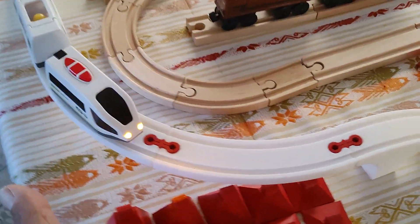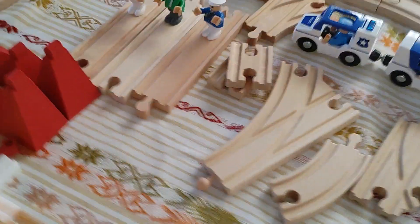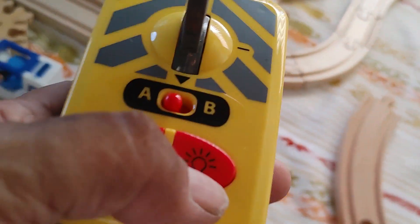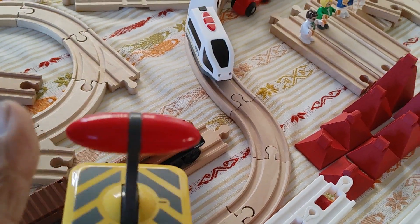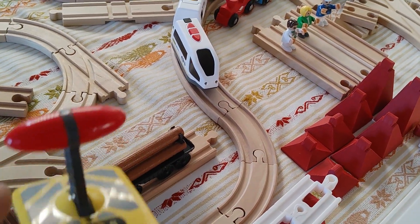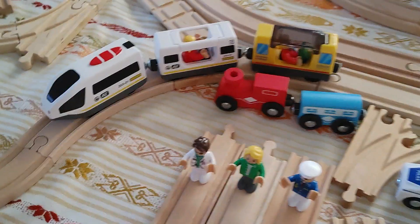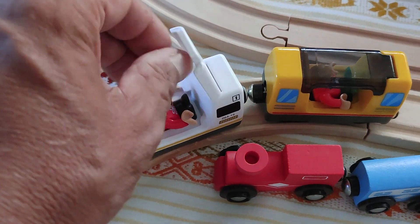I really like this locomotive. You can turn on the lights and turn them off via the remote. You can also trigger the horn, stop it, reverse it — and if you put it in reverse and then let go it stops. So it's a very nice unit.